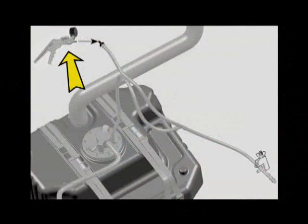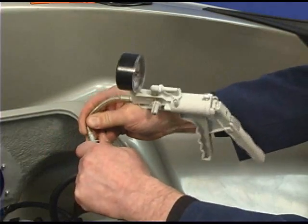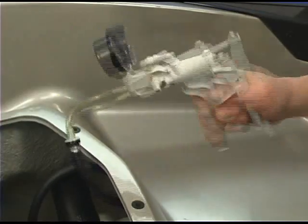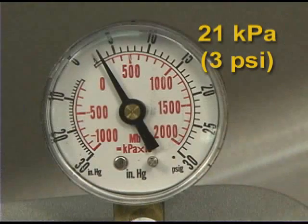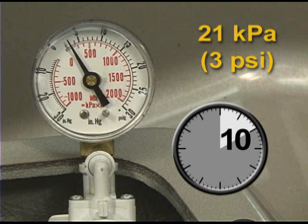Install a pressure gauge on the fuel tank check valve inlet line. Pressurize the fuel tank until you reach the specified pressure. This will take less time with a full tank of fuel. Pressurize the fuel tank to 21 kPa or 3 psi. The system must maintain this pressure for 10 minutes.